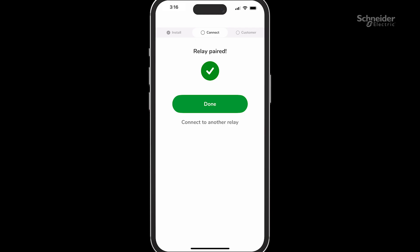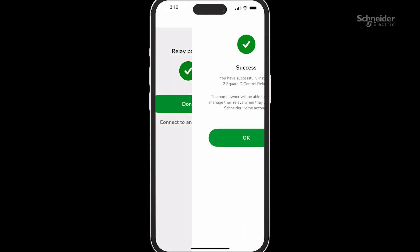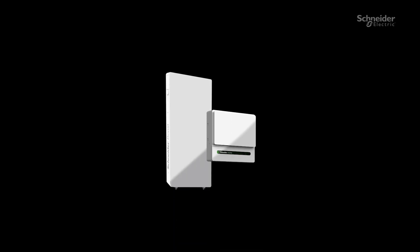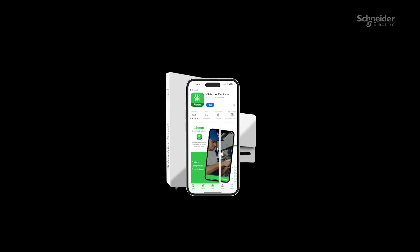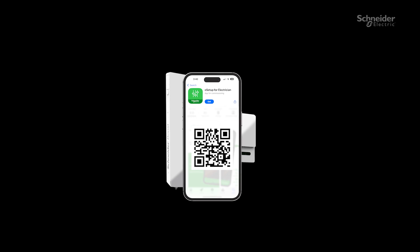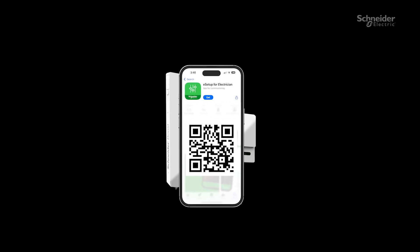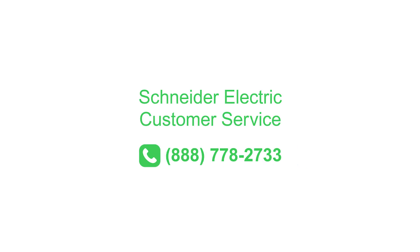Once all the devices are commissioned and paired, you can proceed to set up the system on the Schneider Home app for the homeowner. If you have a Schneider inverter and battery setup present, go through the setup process in the Schneider e-Setup app and then set up the Schneider Home app for the homeowner. If you have additional questions, visit se.com or call Schneider Electric Customer Service at 888-778-2733.